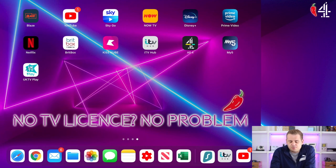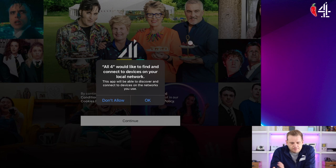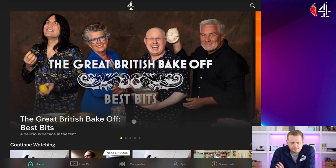So let's crack open the All4 app and we'll start from the beginning like we've never used it before. All4 would like to find and connect devices on your local network — this is if you want to be able to stream stuff between devices. Not interested in that, I'm going to hit don't allow. So terms and conditions — we'll accept your terms and conditions, no problem. And here we go, we're in.